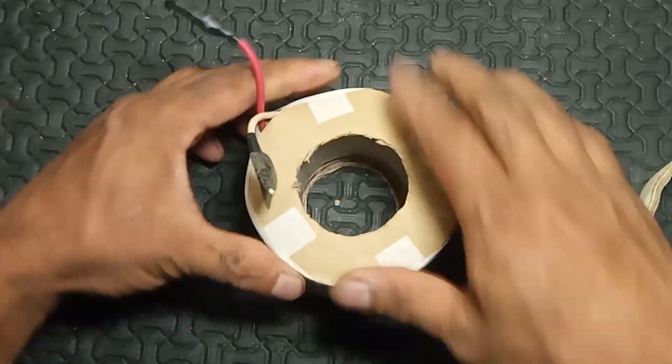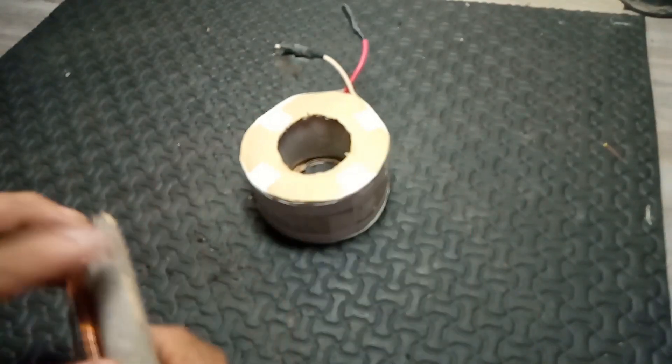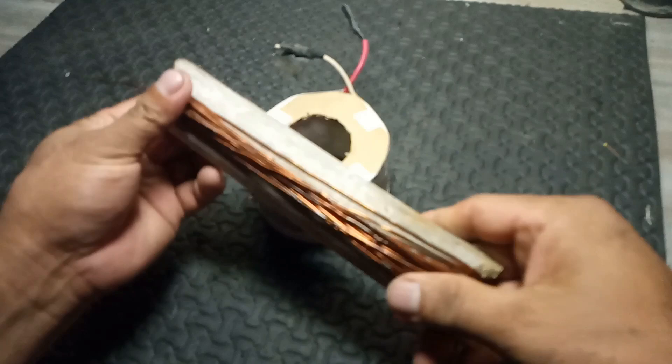4. Voltage regulation: They help in maintaining a stable voltage level, which is crucial for sensitive electronic equipment.